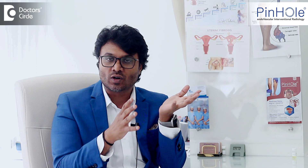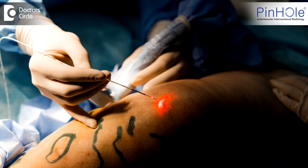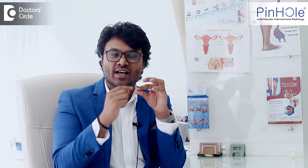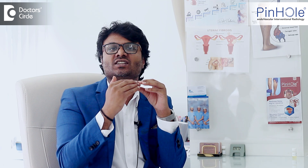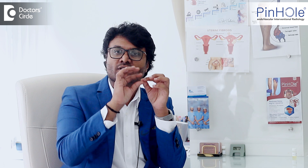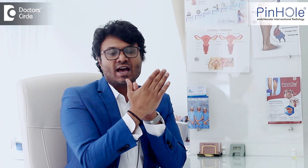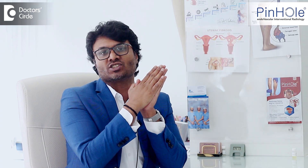Whereas in laser, microwave, or any ablation technique, there'll be a slow, low-dose heat that is generated and the inner layer of the vein gets damaged, and that kind of seals and heals it off. That's the reason you have to wear stockings after laser treatment, so that the healing process happens within the vein and both the walls stick together.